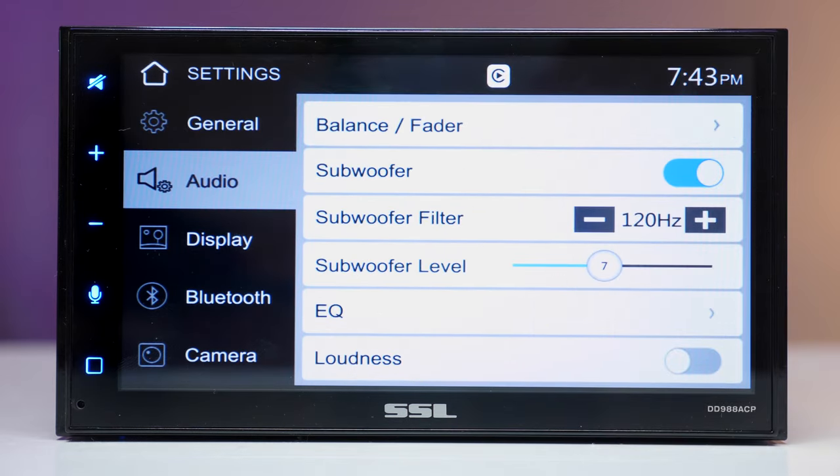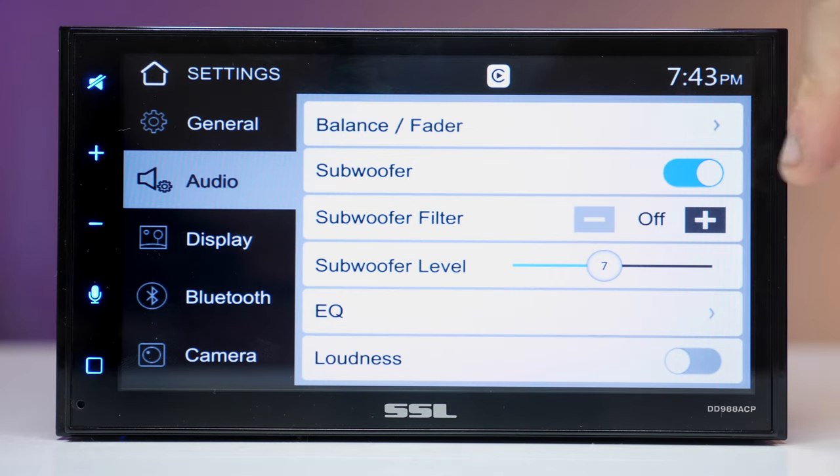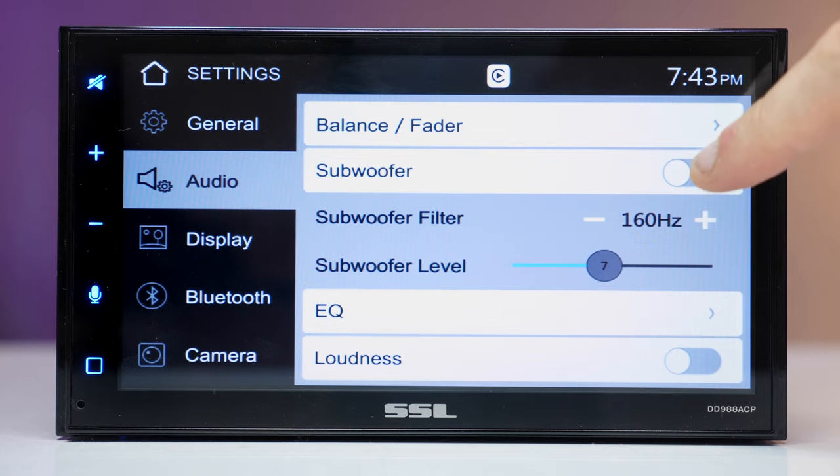Switching to the audio section, there are simple and basic settings. For the subwoofer we have 3 options: to turn it on and off, 4 frequencies for the subwoofer filter, and 14 subwoofer levels — that's pretty cool.